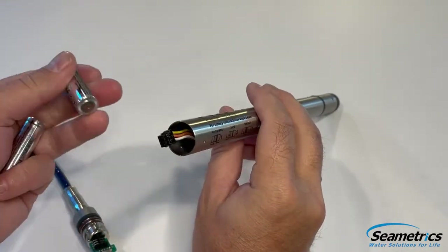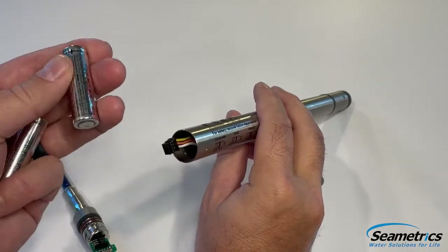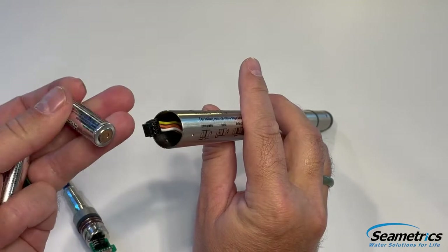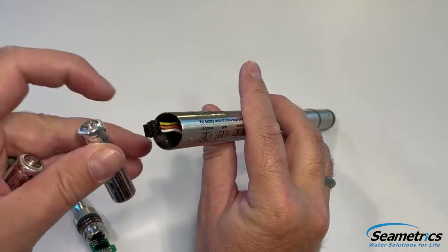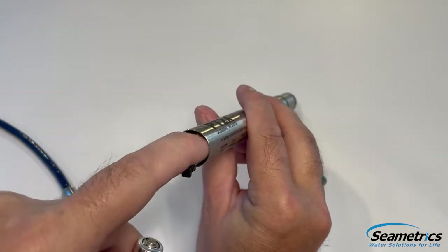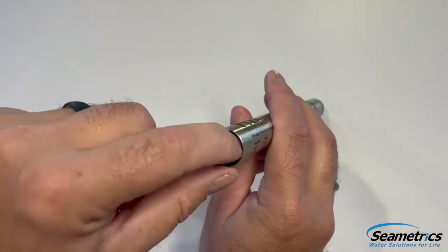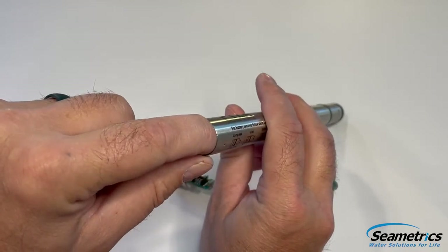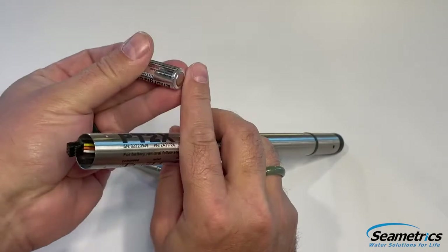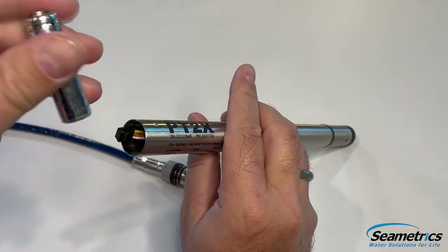Now we're ready to reinstall new batteries. Please know that Symmetrix recommends using lithium batteries versus alkaline batteries. Alkaline batteries do off-gas while they're in the chamber and the acids could actually build up, corrode the connectors, or worse yet, corrode the board. I'm going to insert the new batteries, negative end first, which is the flat side, positive side being the little button at the top.